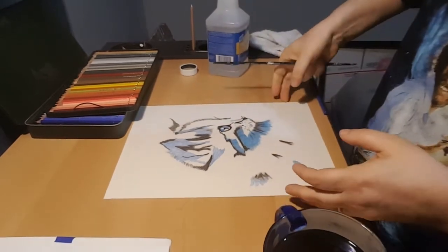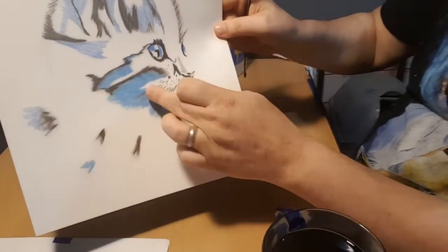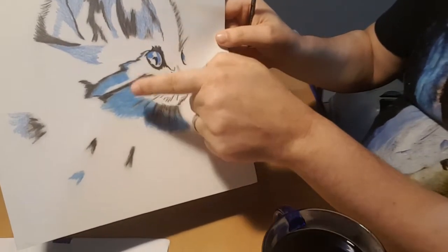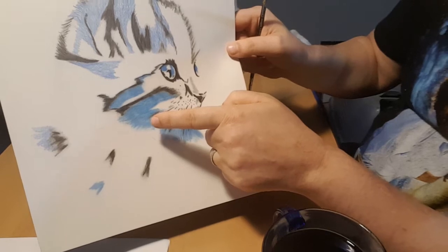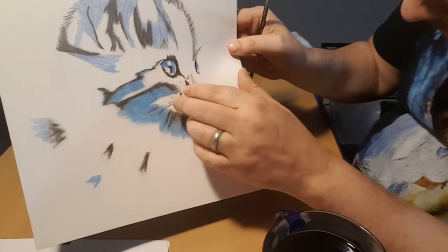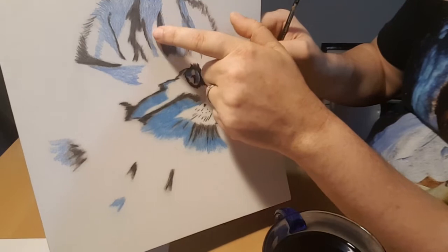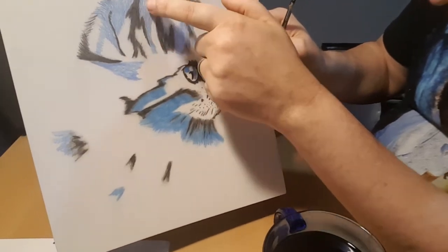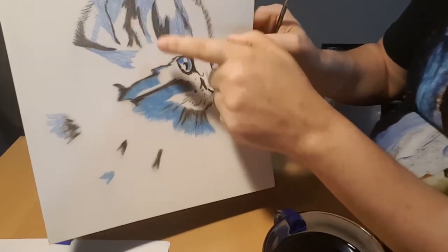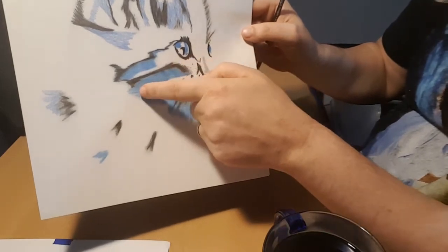I've already gotten the eye part and this part here. And you can tell, from here to here, how this blending works. It really fills in and blends it and makes it real buttery looking — makes it very smooth. And then as you can tell up here, where I've laid down just a base coat of color, I'm going to show you how I blend that. You'll notice that this up here will start to turn like this down here, and then I'll go back and add another layer of color.